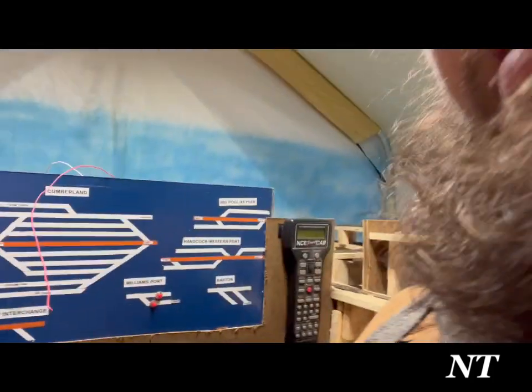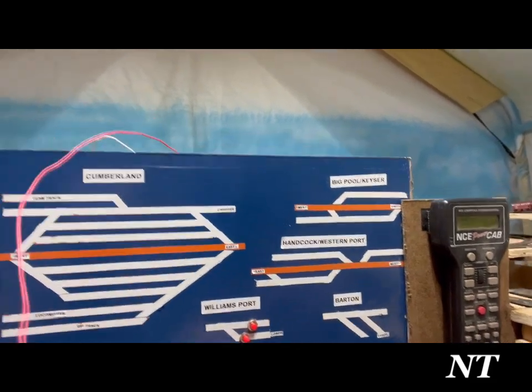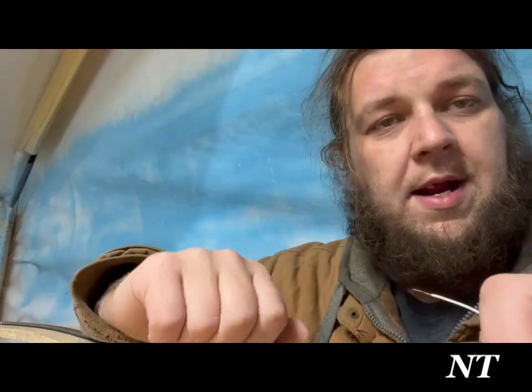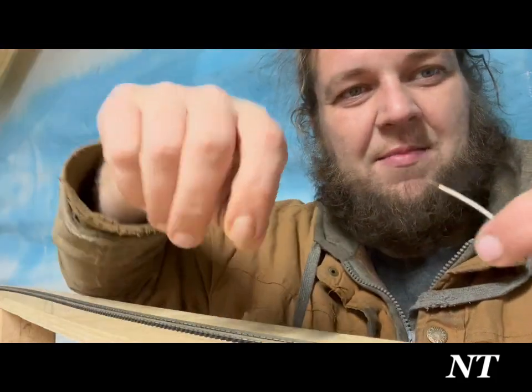I've got the control panel up. This switch controls the power plant back there. It's 10 o'clock at night and I've been out here since 8 o'clock. I didn't prep well enough, so I'm going to go to bed and finish this tomorrow. I'll upload what I've got and re-edit it all together with an update.